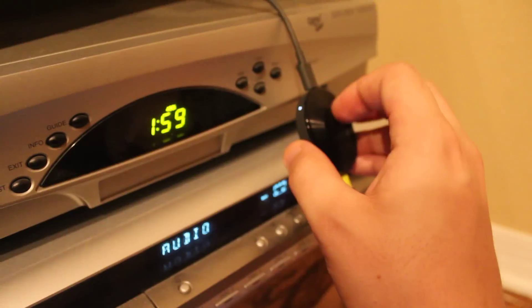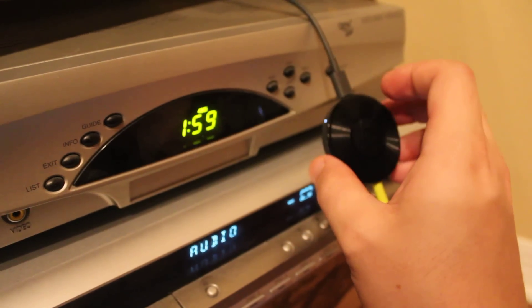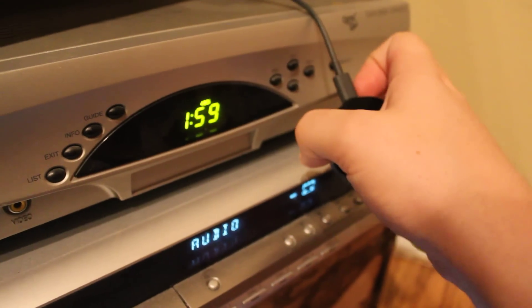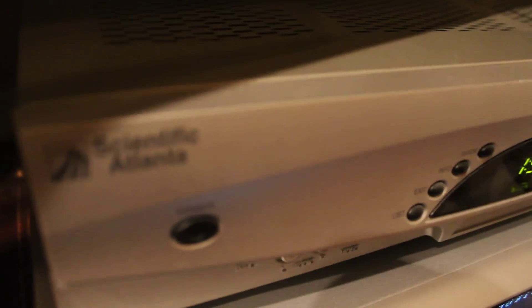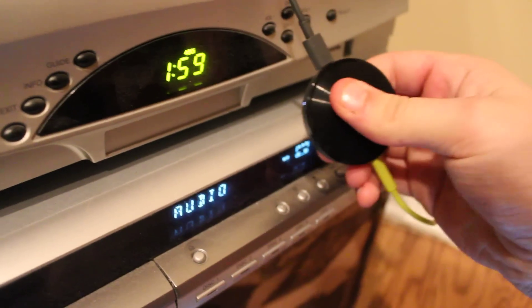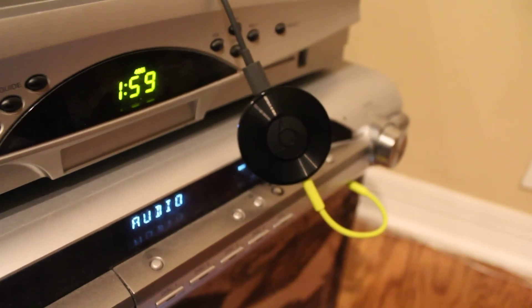Just put an NFC chip on the top wall of the inside of the Chromecast — the bottom part. If you put it on the metal, it caused it to not register most of the time. So put it on the top and it registers. That's about it.